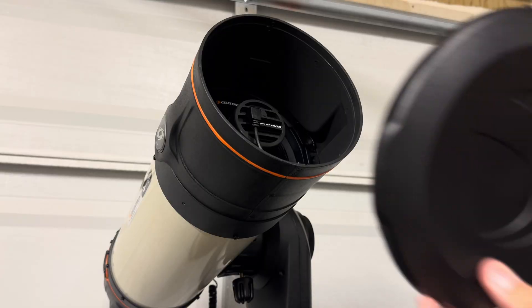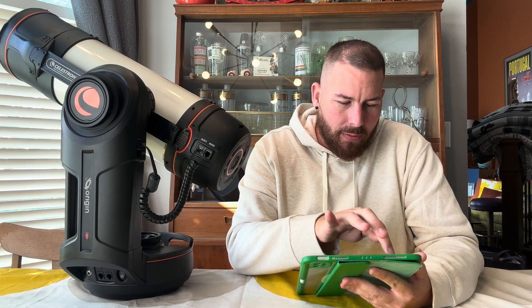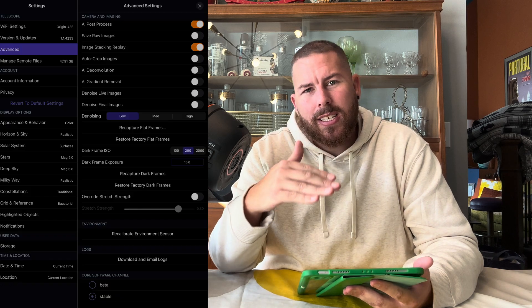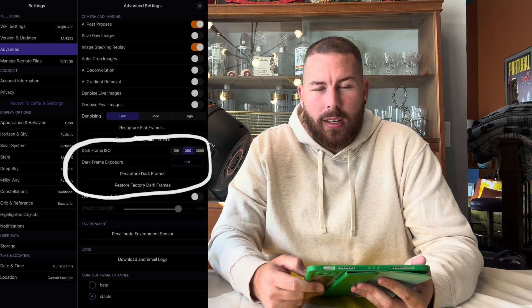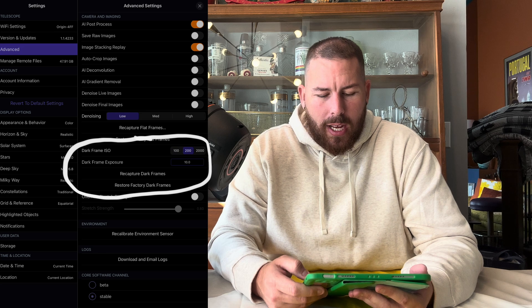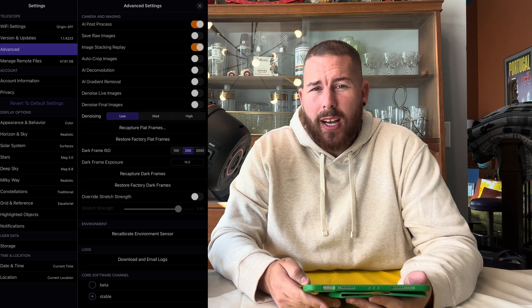All you're going to do is set up your Origin in your dark garage or dark living room, making sure it has a very dark surrounding. Put the end cap on the front, then go into your Origin app on your mobile device. Go into Advanced and you should see all of the settings. We're going to focus down towards the bottom where it says 'Recapture Dark Frames.' We have a couple of different options here: the dark frame ISO and the dark frame exposure.